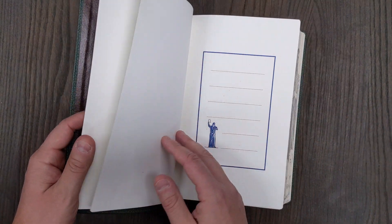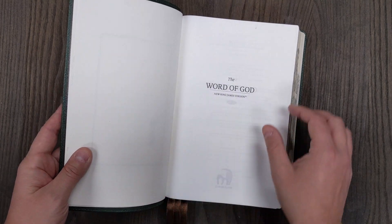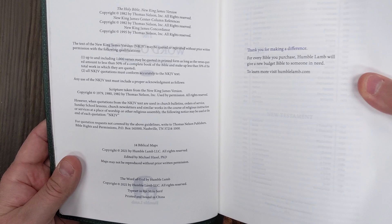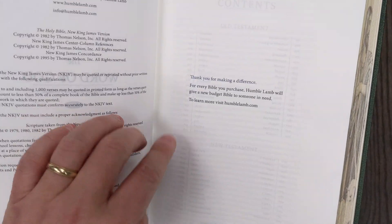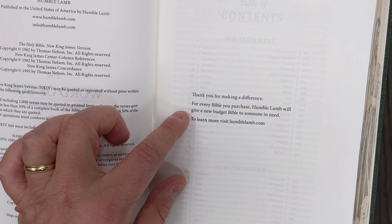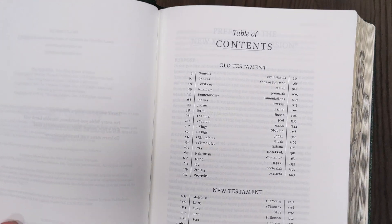At the front of these Bibles, you have a cardstock page — the presentation page, just blank with a little design there. Then you have your title pages and copyright information. It says it's typeset in nine-point Milo Serif and is printed and bound in China. It also says: for every Bible you purchase, Humble Lamb will give a new budget Bible to someone in need. Very ministry-oriented — I really like that, and I think they've been doing it from the beginning.